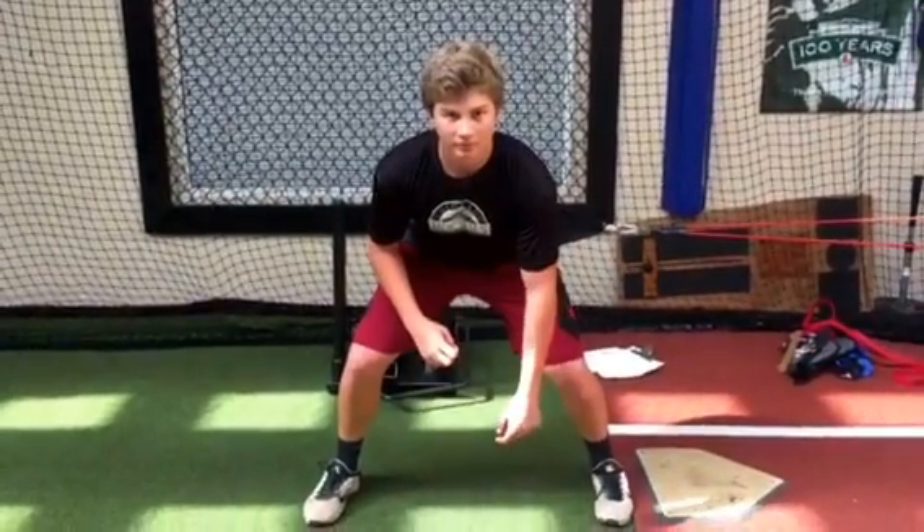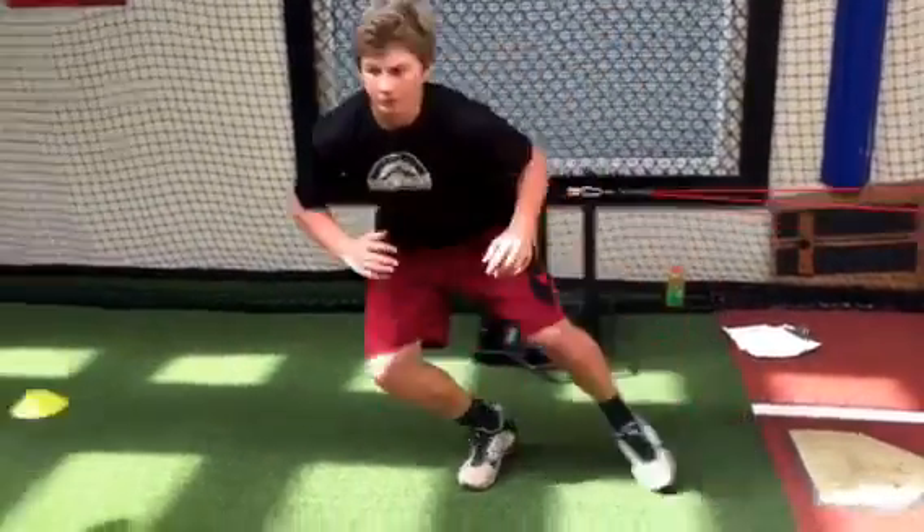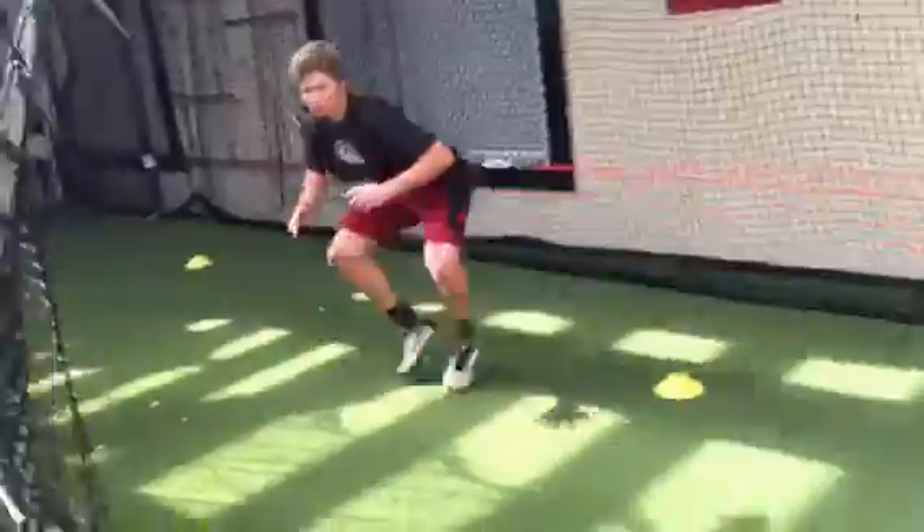We have Matt working hard with some Raptor. All right, ready? Go! That's it. Load the system. Thatta boy, Matt. Good. Load the system, and then he's going to change direction and drive.